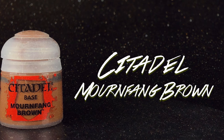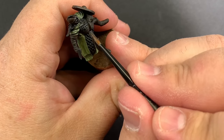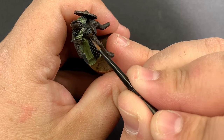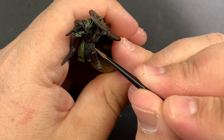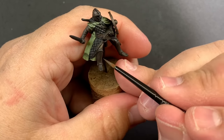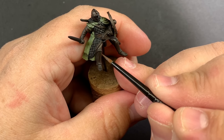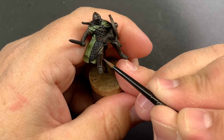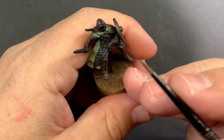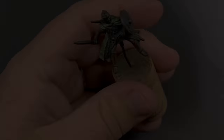Now that the cloaks are done, we're going to bring in Mournfang Brown as the next step up for the leather. We're going to use it in pretty much the same way as the cloaks, since a lot of that leather has wrinkles and folds. We're just going to pick out the higher points and make sure that Mournfang Brown is nice and bright on top of those areas.